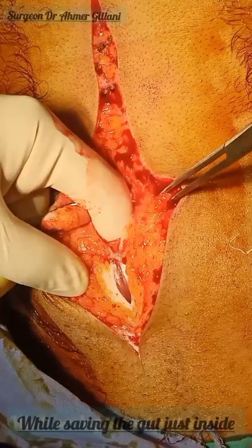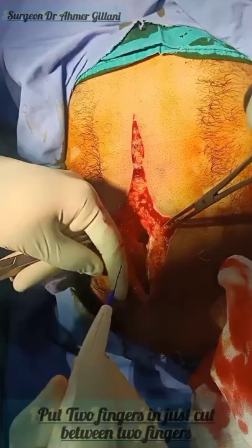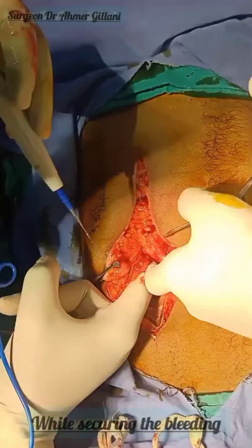We are cutting the other layers using the cautery. Remember: above the umbilicus, both the anterior rectus sheath and posterior rectus sheath are present. Below the umbilicus, only the anterior rectus sheath is there — the posterior rectus sheath is absent, it is deficient. Now we are proceeding in the upward direction for our incision for better exposure and better manipulation.